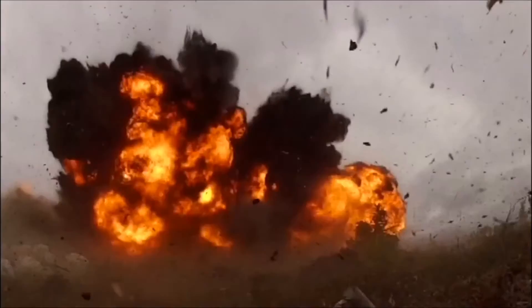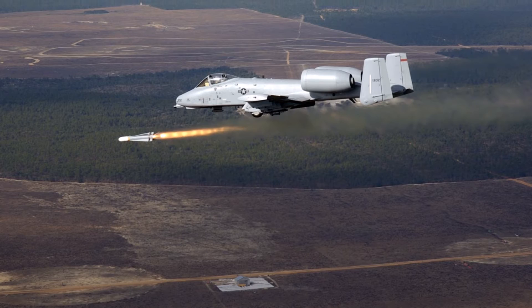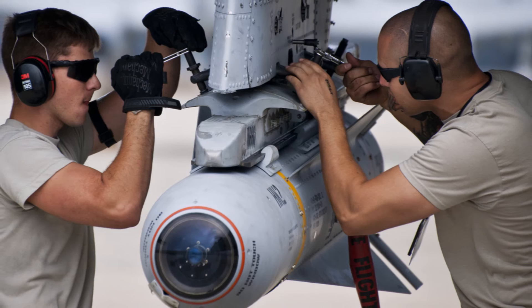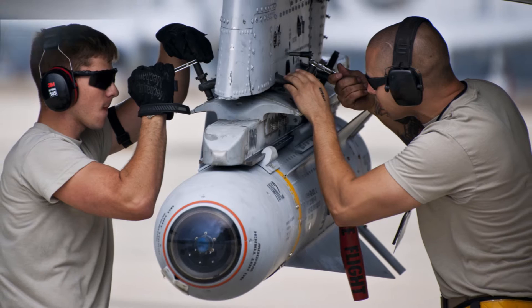Next up, we have the AGM-65 Maverick, which is actually one of my personal favorites. It's a precision-guided, standoff, air-to-ground missile that has an imaging or optical seeker installed directly in the head of the missile to track its target. Because of this, the Maverick is a true fire-and-forget weapon — once you have launched it, there is no need to guide the weapon. There are several Maverick versions, but overall, because of their fire-and-forget nature, they are best used to eliminate air defense units.